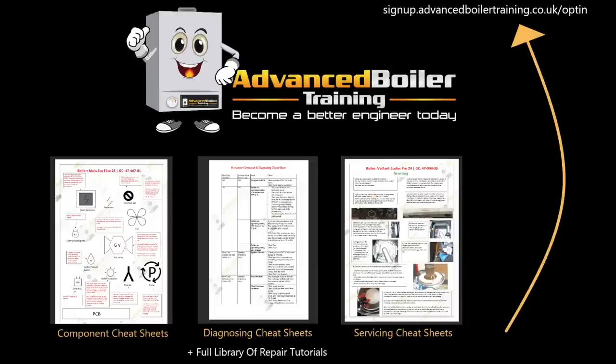Welcome back to another episode of Dana Live from Gas Engineer. We've got a few different jobs in this - we've got a gas leak that I was at, a few different repairs, a few different wiring jobs, so hope you enjoy.